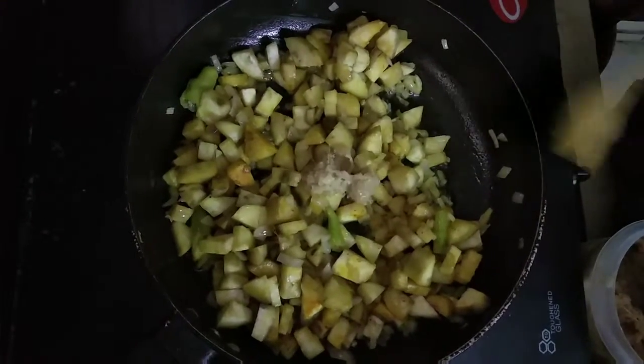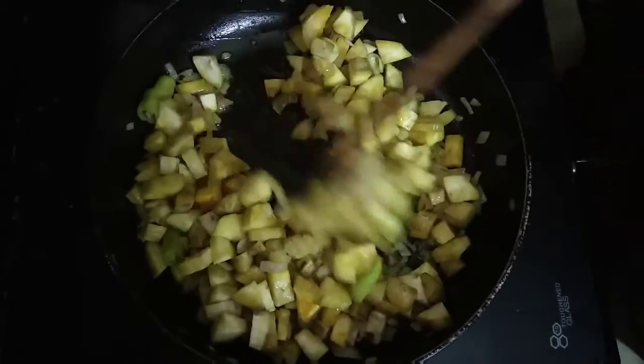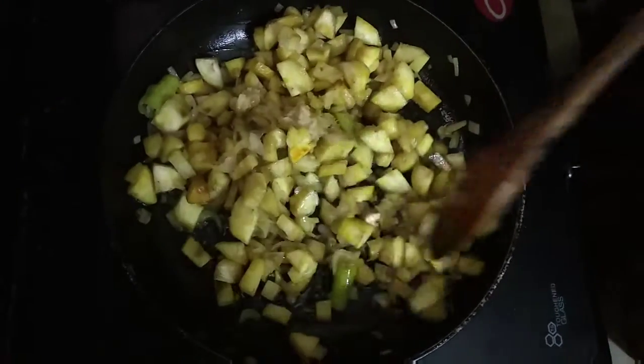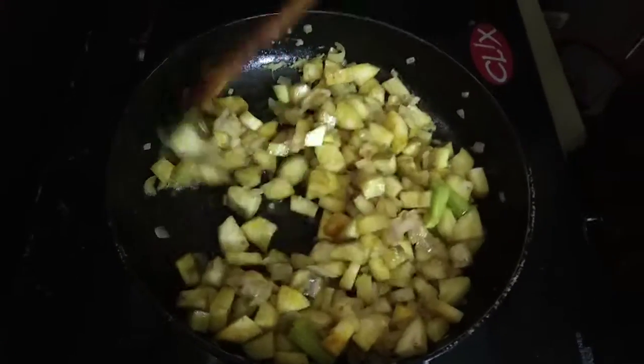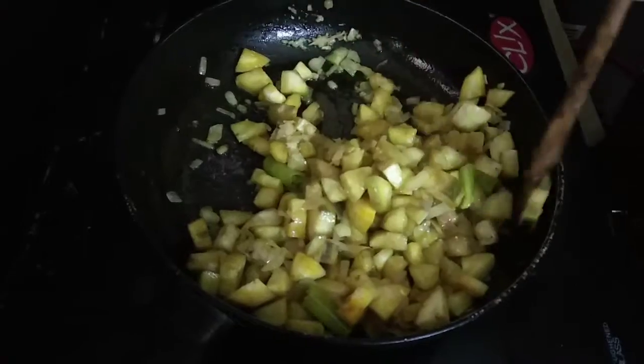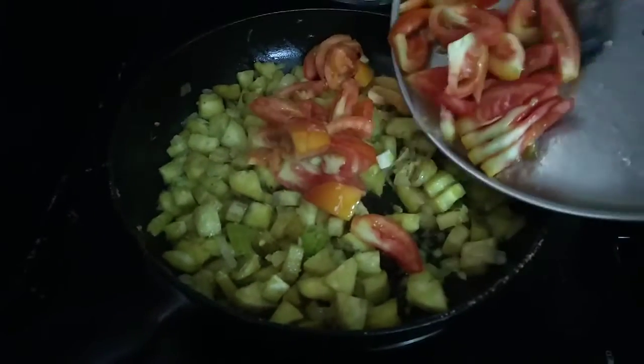We will add a paste in our way. We will put it in. Now, we will add a tomato paste.